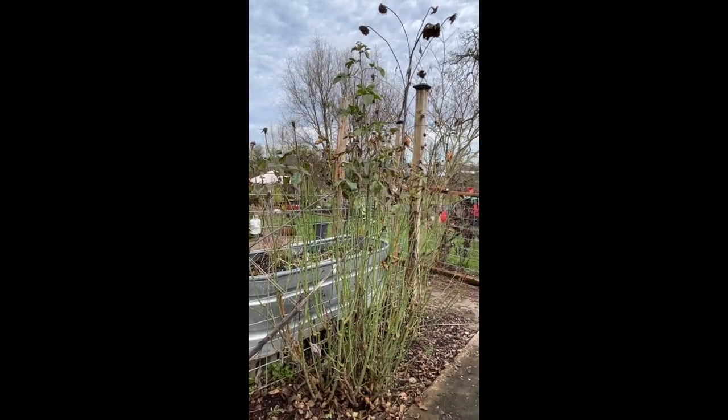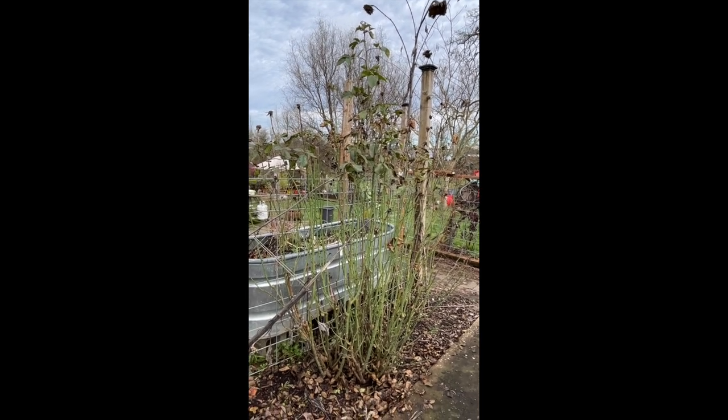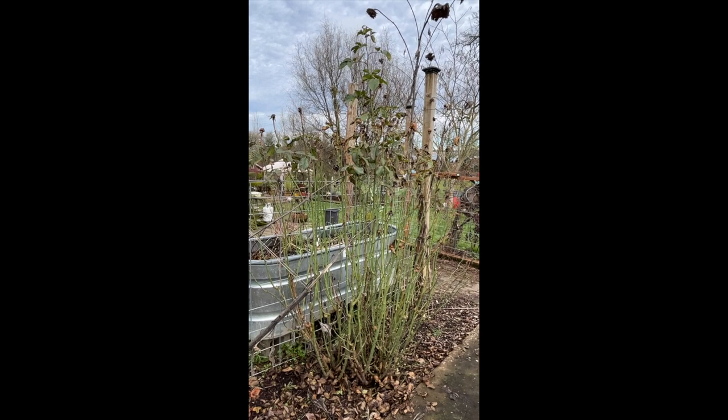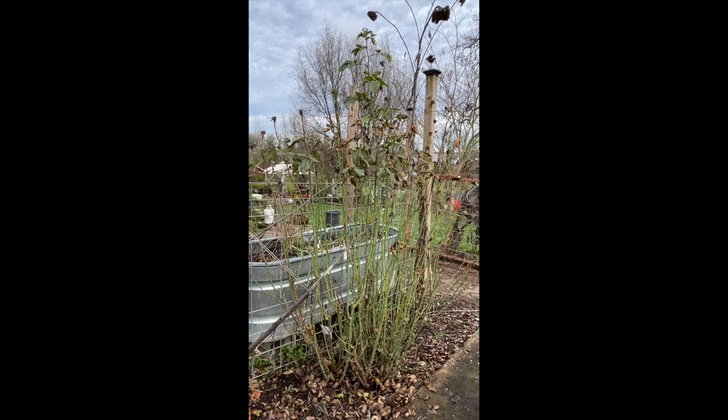That is going to be the first one we hit. We're going to put all the clippings in a little container and go put them on our compost pile. All right, I'll be back.